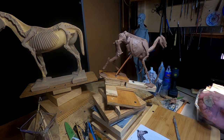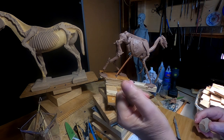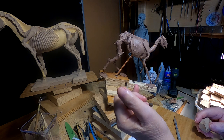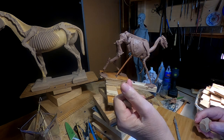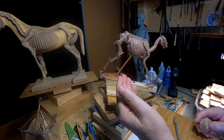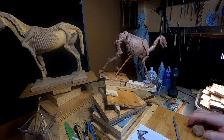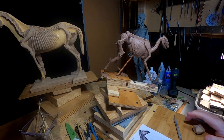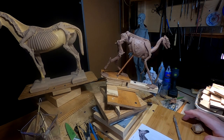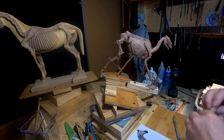I've been sculpting horses since 1985 — that's 45 years — and I still use my reference. You never stop learning.